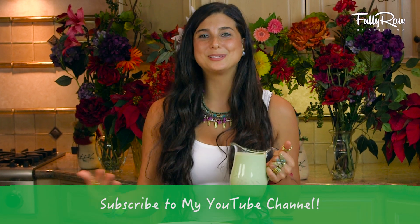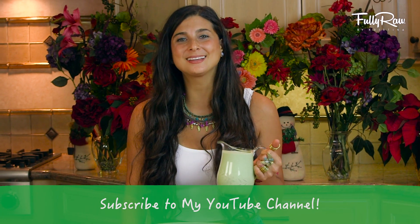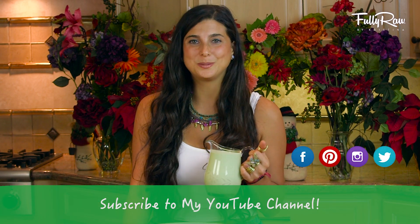Alright you guys, if you're excited to give this salad dressing a try, I think you should give this video a thumbs up and comment below and let me know any modifications you would do. If you guys need more tips, tricks, or recipes on how to go fully raw, be sure to hit the subscribe button below and join the family and be sure to follow me on social media.